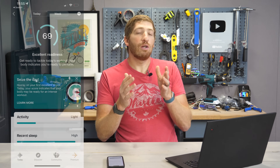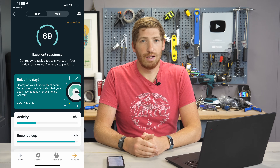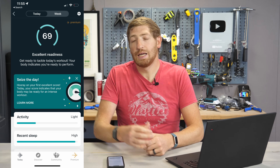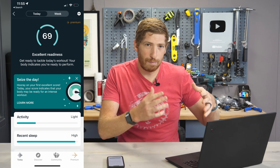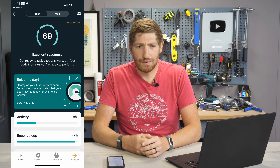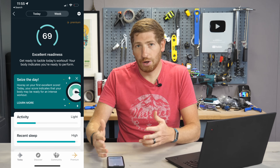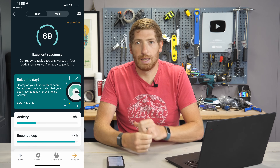Hey folks, this is Ray at DCRainMaker.com. Today I've got Fitbit's new daily readiness score. This is something I talked about a couple months ago when they released the Charge 5, but as of today you can now activate it and start getting daily readiness scores in a couple of days. I'm going to walk you through how it works, what my data looks like over the past week, explain some pros and cons, and how it compares to other readiness tracker systems like the Oura Ring and the Whoop Band.